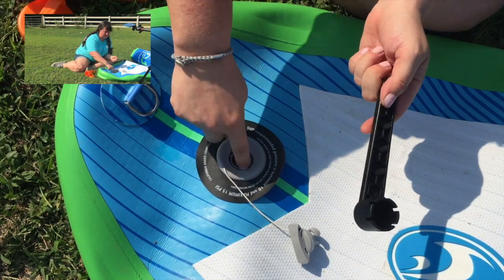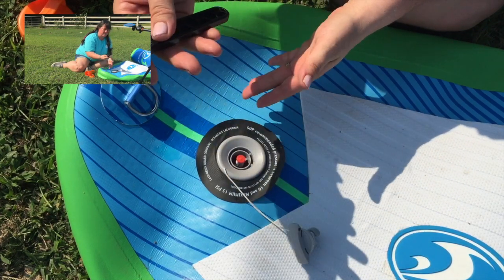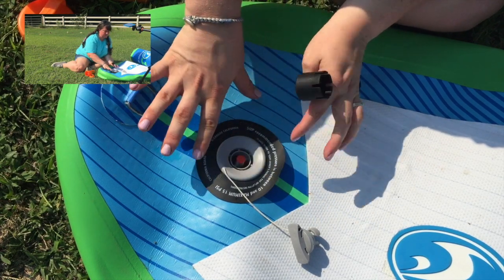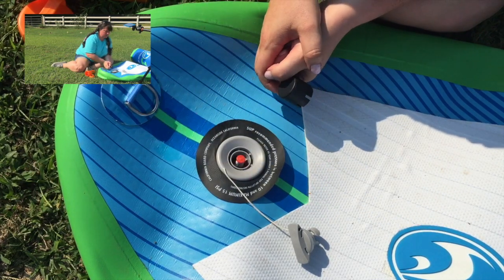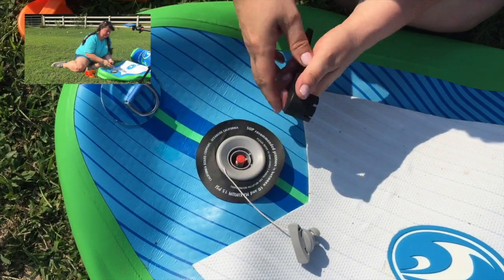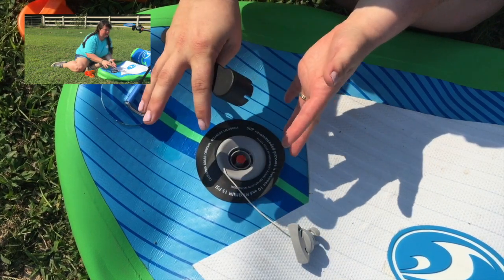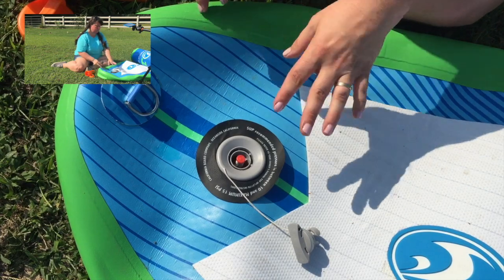It has little indentations here and there are parts here that it fits onto. So all you have to do if it's leaking is tighten that valve. It's easiest to do if the paddleboard is not inflated. Mine was already inflated this morning and I didn't want to take the time to let all the air out and reinflate it, so in a pinch you can tighten it when it's inflated, but it's not going to get as tight as it could if you tighten it while it's uninflated.